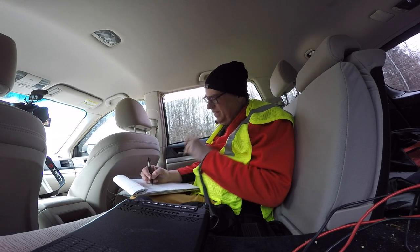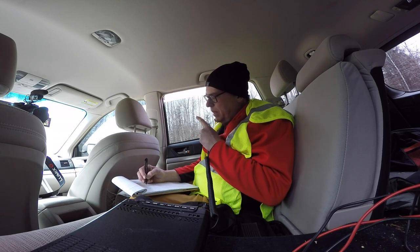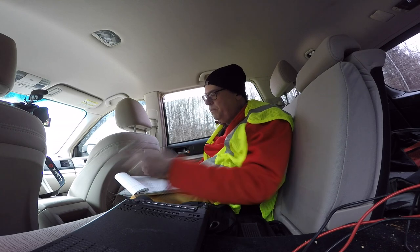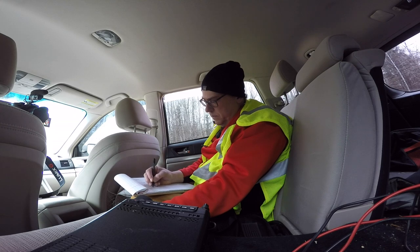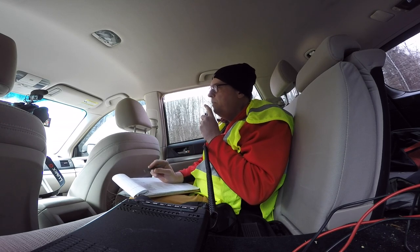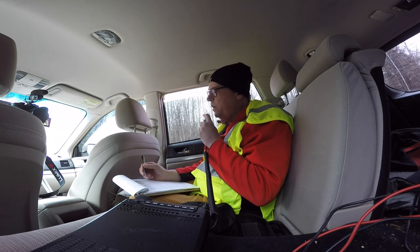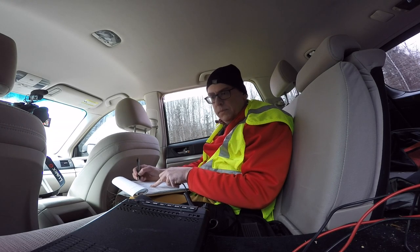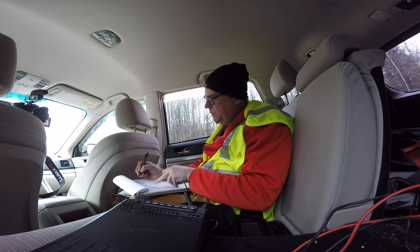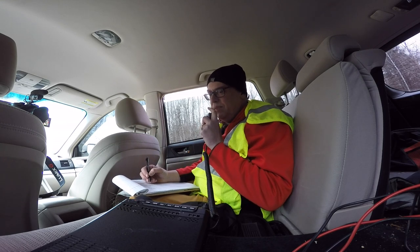Park-to-park contact with N4MTE. About 5-5 here into Wisconsin, park number 4345. N4MTE accidentally dropped me and needs the call sign and park number again. I confirm: Kilo Bravo Niner Victor Bravo Romeo, park number K4345. N4MTE copies and reports their park as K7575 — confirming the exchange. Thanks for the contact and the park-to-park. 73, take care.